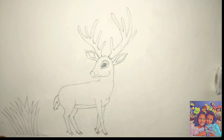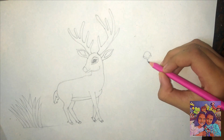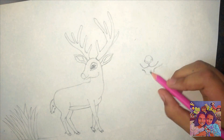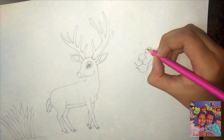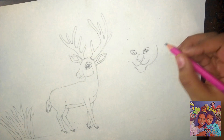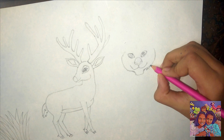We can use an outliner or a sketch pen to darken the shape later. The detailing can be done later but I am doing it now.